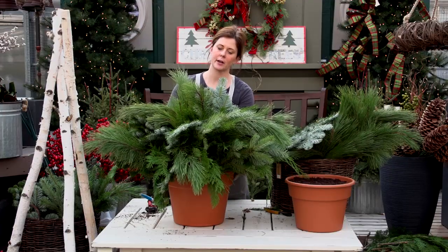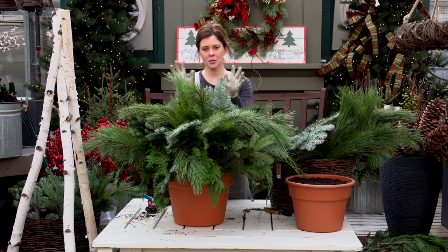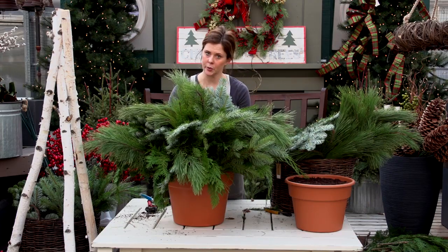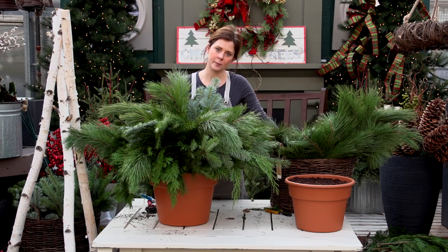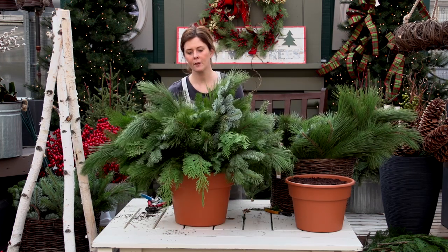So now you have some choices about how you want to decorate. I'm going to pick a winter neutral story. When you're choosing your decorations, you want to keep your story straight. I like to pick between three and four elements to add to the greens to keep things focused.